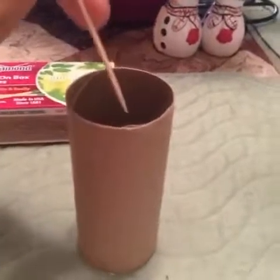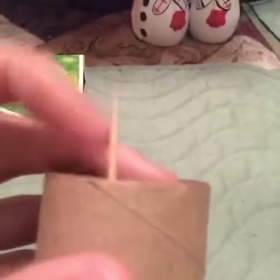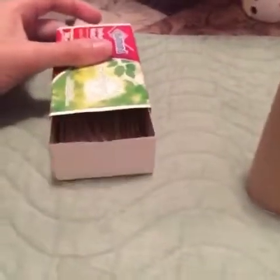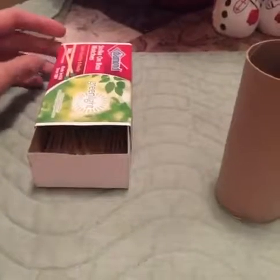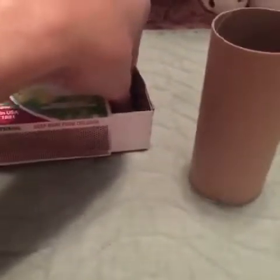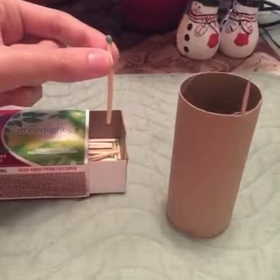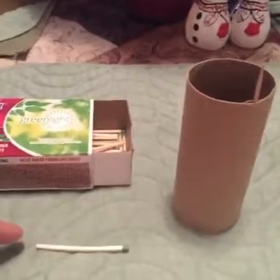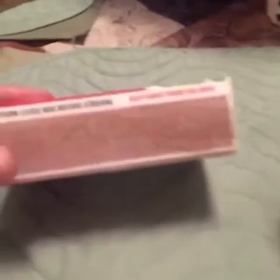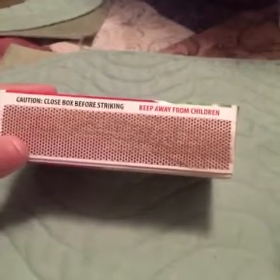Okay, so the first thing you want to do, go ahead and get your toothpick and stick it into the edge of the toilet paper roll just like this. You want about an inch or so hanging out, like this. Then open up your matchbox and position it. Get a match, lift it out of the box. Then close the matchbox for safety — as you can see it says close box before striking.